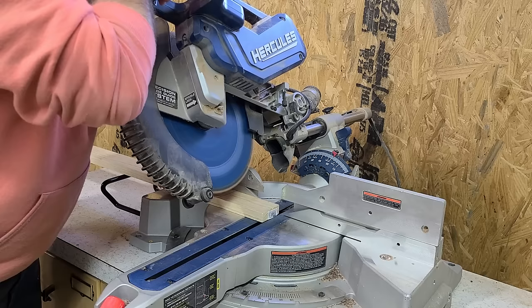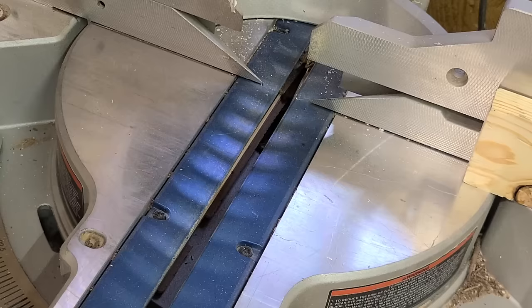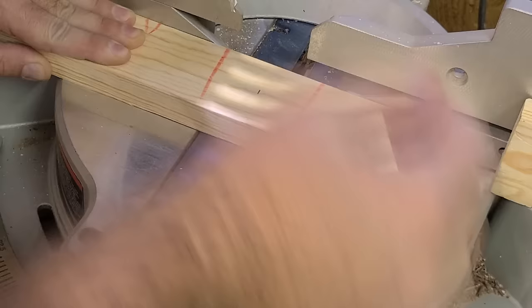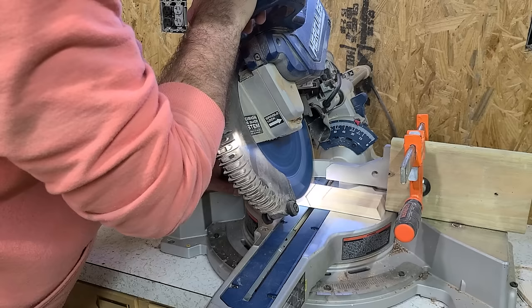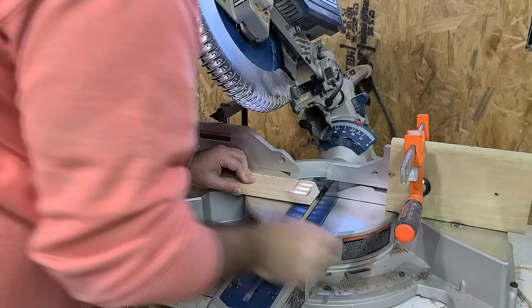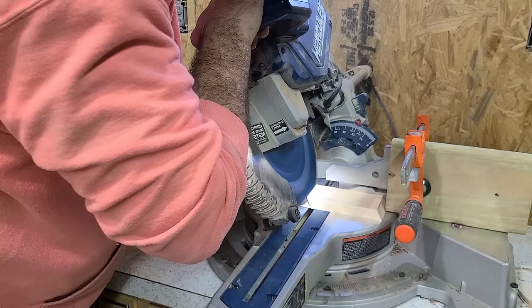For our first cut, we will cut the end off the board to establish a 30 degree angle. Now measuring from the shoulder of the cut we will measure five and a quarter inches. Using this mark I'll set up a stop block because you will need to make five of these in total. When using a stop block like this, make sure that the blade has completely stopped before raising the saw back up because the piece can get trapped and kick back at you. Now we make that cut four more times. On the fifth piece flip the board over to make sure you have a trapezoid shape.